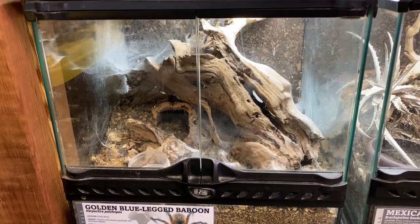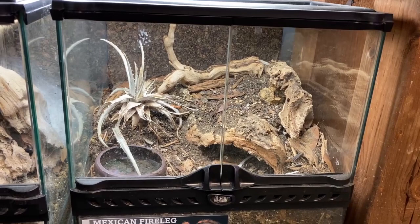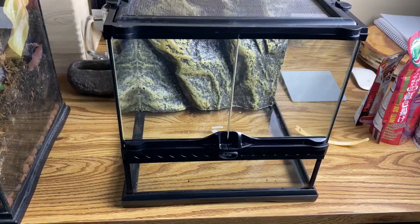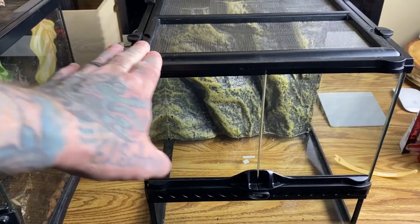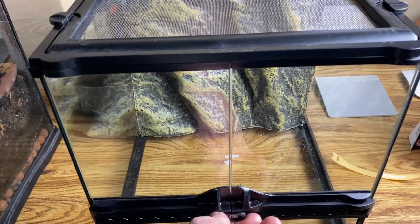And then the beautiful Brachypelma boehmei — again, the enclosure is just kind of boring looking and I think we can do more with it. So we're going to take them on one at a time. Since we have a bunch of new enclosures, it's easier to set one of these up properly, and then gut the existing terrarium and set it up for the next animal. This is one of the reasons I really like the Zoo Med ones better. The locking system on these is just as good — no complaints.